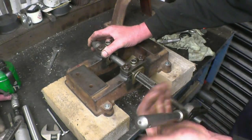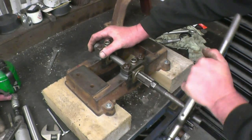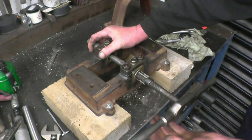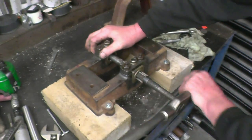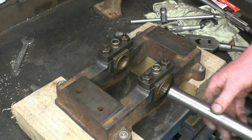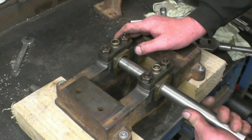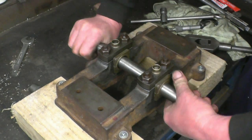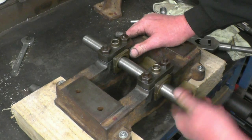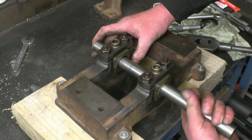I never thought I'd be using these reamers again. I remember having aching arms when I was a young lad, winding these through various kingpins and shackle bushes. Right, that is absolutely the dog's bollocks — a nice tight running fit. No doubt about it, that'll run in quite nicely.